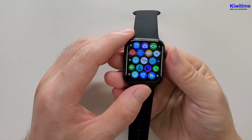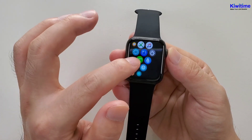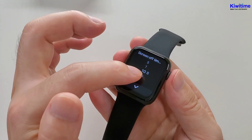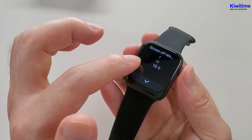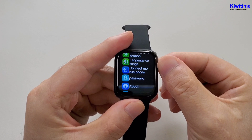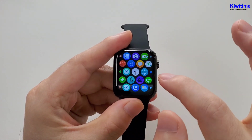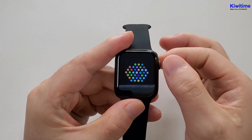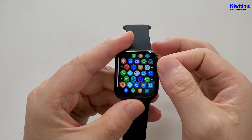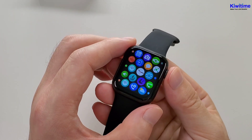We can press this button to go to the main menu. First, we can adjust the screen timeout — the maximum is 15 seconds. We can also use this button to rotate to make a selection, and also zoom in and zoom out.